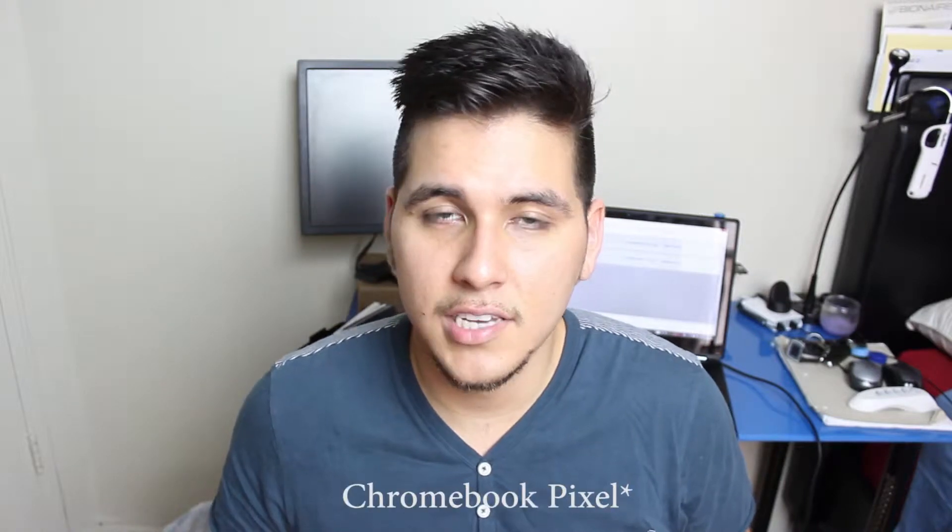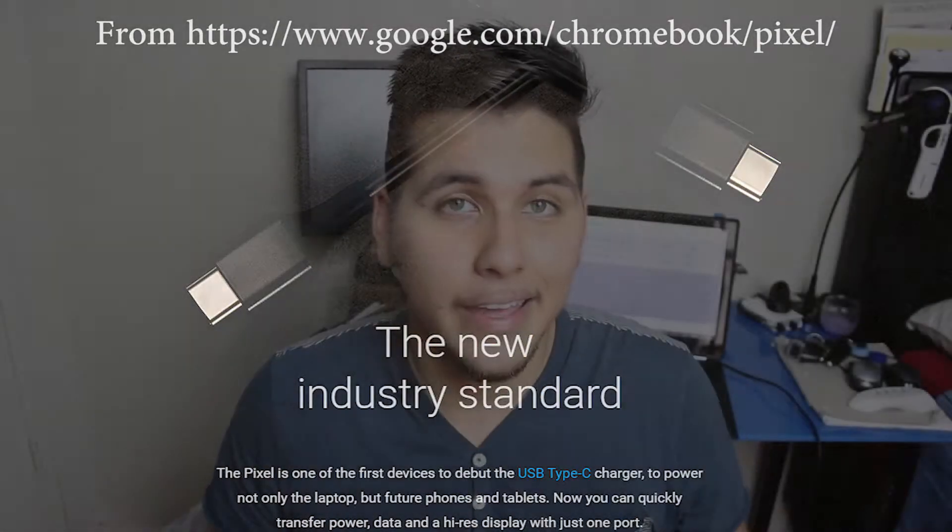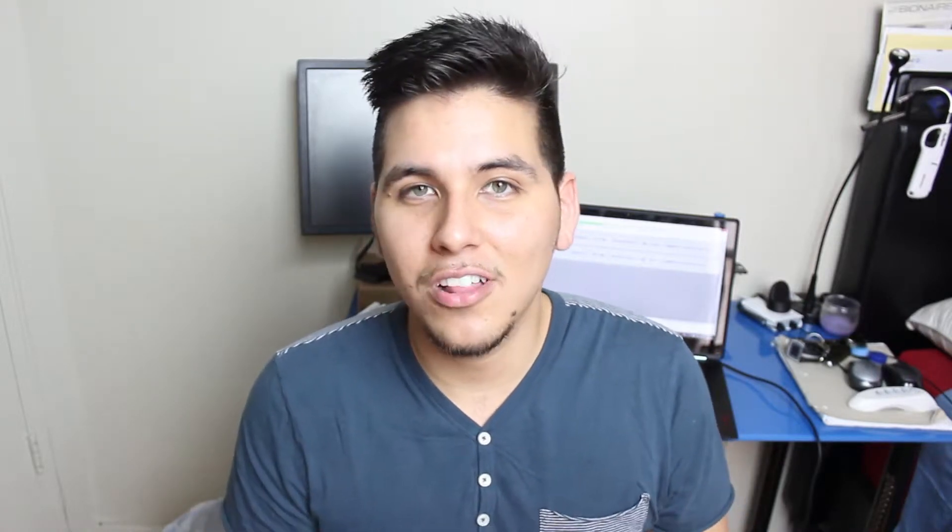And somewhere between yesterday and today there was wording on the Chromebook Pixel that set some people off. Basically what it said was that the USB Type-C connector is a new generation of connectors that will interconnect future phones, laptops, and other devices. This was even more apparent at Google I/O, where they announced that Android M was going to standardize a USB Type-C connection.